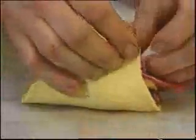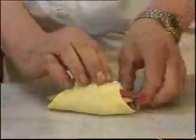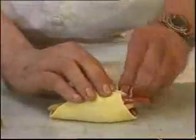We are going to seal the pastry. It's very easy to do — just let the tip of the leg stick out. There you are.